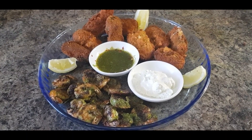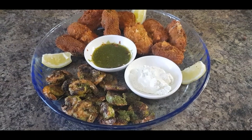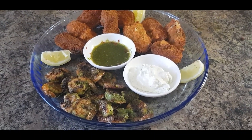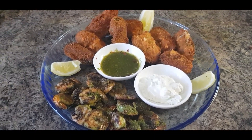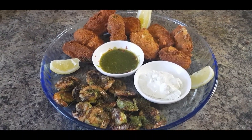Now serve the chimichurri prawns and crispy jalapeño poppers with sour cream and some lime wedges. My tapas are ready — think of Spain and enjoy your tapas! Cooking with Jenny.